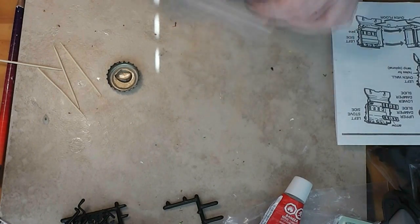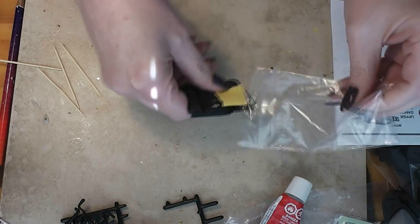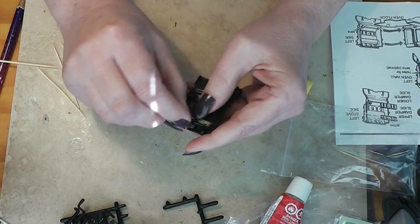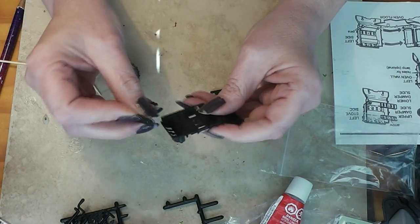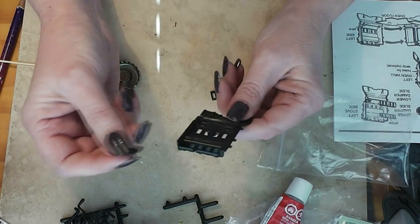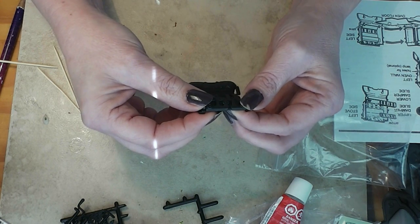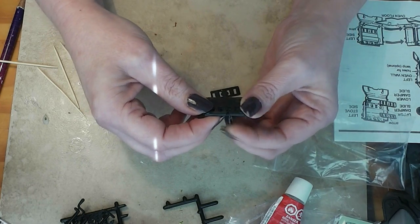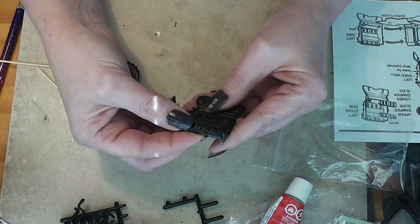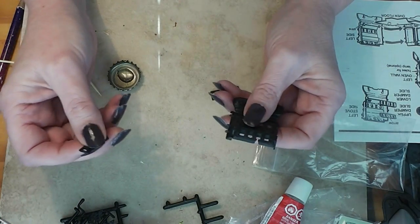Step one: we are going to begin by gluing the upper damper slide and the lower damper slide inside the left stove side. At this point you need to decide if you want the dampers to be all the way open, all the way closed, or somewhere in between. Dampers are what allows air to get into your wood fire. This is a cook stove that would have burned wood — my grandparents actually still had one that they'd used for many years, still out in the barn when I was growing up. I think I'm moving mine about halfway. When you were cooking on one of these, you would open the dampers up more to let more air in to make the fire burn hotter.